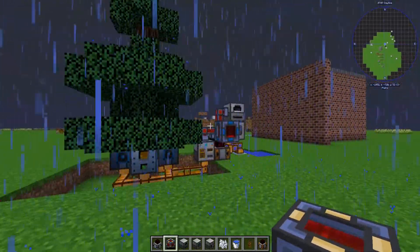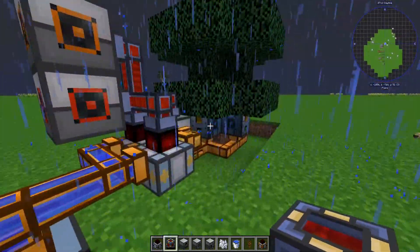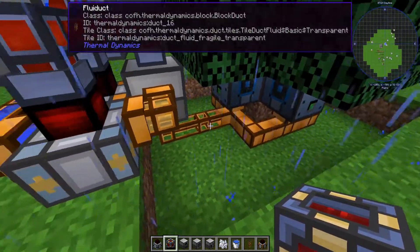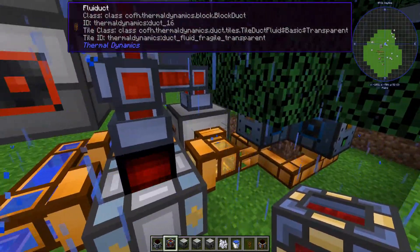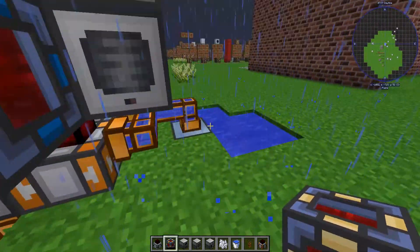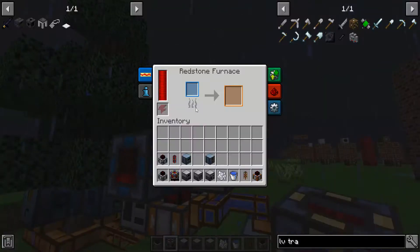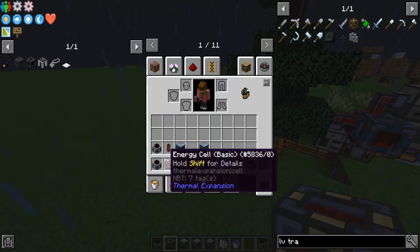Hello everybody, welcome back to another video. Today I have got this — it is an infinite power generation source. There is tree sap acquired through these arboreal extractors, and then that is sent through fluiducts to a fractioning still. The oil from the fractioning still then goes to a compression dynamo, and also a steam dynamo, and it is being cooled down by water. So it is all sustainable and easy to maintain. You only need to set it up once and then you get a lot of power. I've got two machines running just for example, and an energy cell here. I will show you how to make these things.